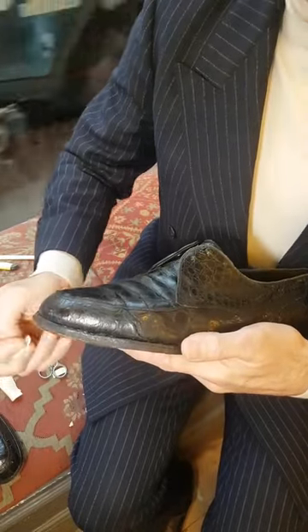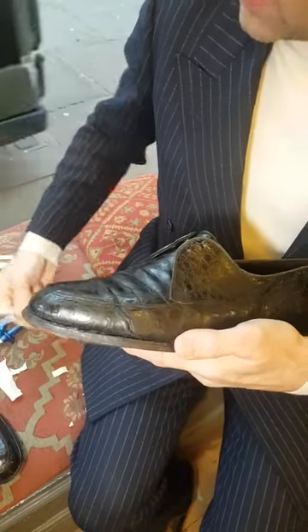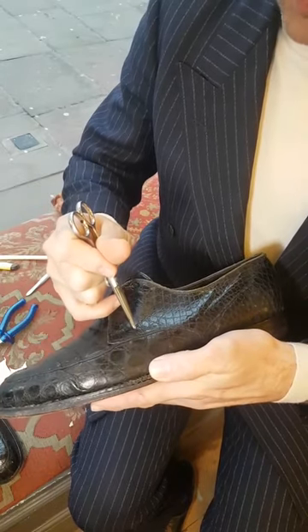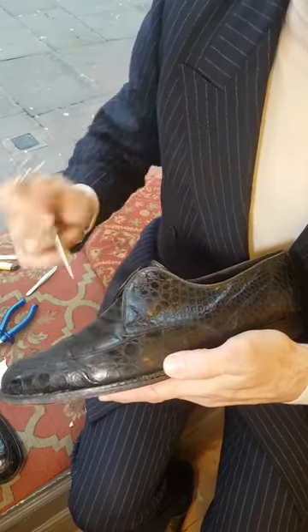Alligator skin and crocodile skin is bizarre — it cracks through around the scales. It doesn't crack through the scales themselves.